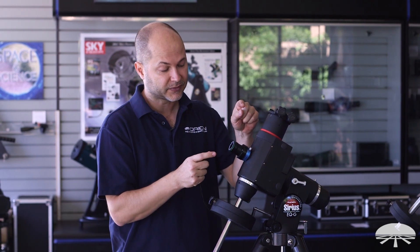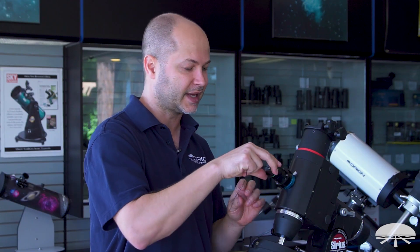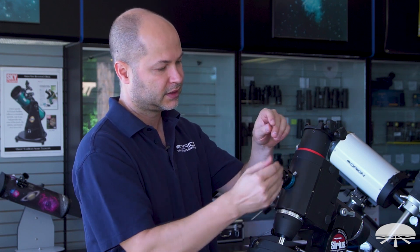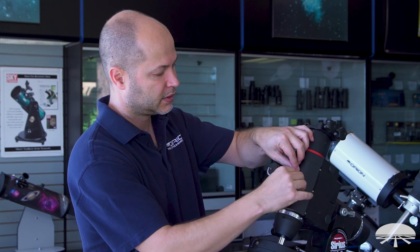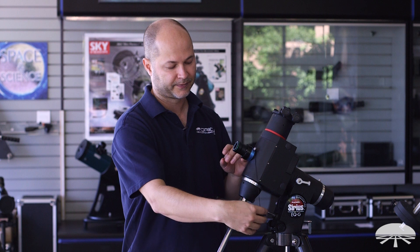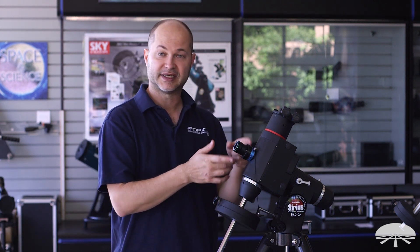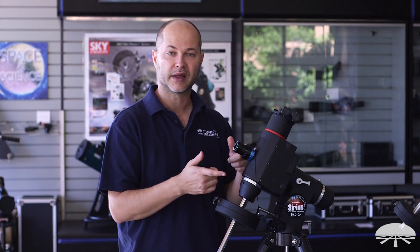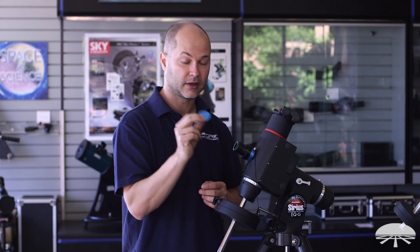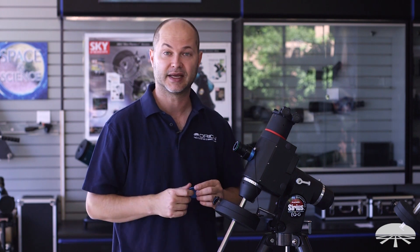In addition to the camera and adapter, you also get a little thread-on cap that has a lanyard, so you're not going to lose it. I like to thread it on and hook the lanyard over the set screw — that way when I'm using the camera, I can just unthread the cap and it just dangles down. There's also a cap for the adapter, so you can either leave the camera on the mount when you store it or pop it off and put the cap back onto the adapter. That way it's a bit more streamlined and you won't damage it when taking it in and out.